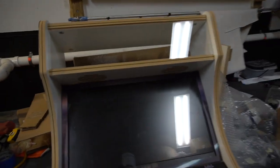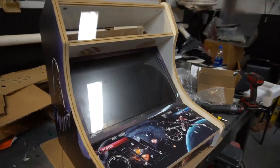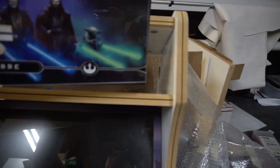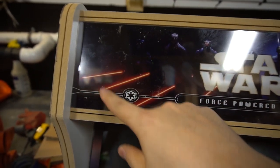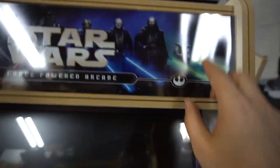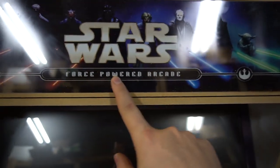Right now the T-molding holds the marquee in place. I love it — I think it's a great idea. No more janky L-brackets, although L-brackets are the traditional way to hold marquees. The marquee also looks a little bit taller, and in the back there looks to be more room to work with the speakers, possibly a little bit bigger. The marquee from Game Room Solutions is Star Wars themed on this force-powered arcade.